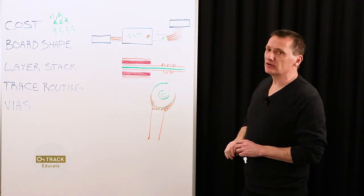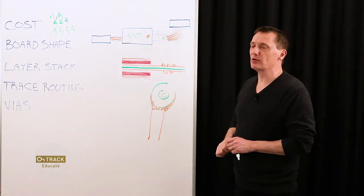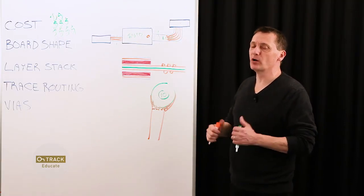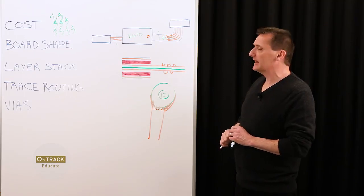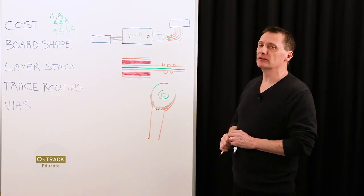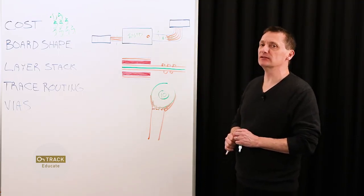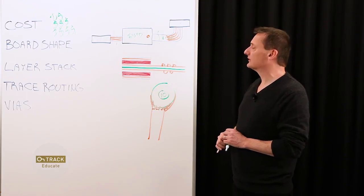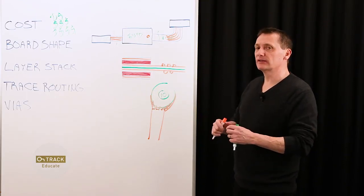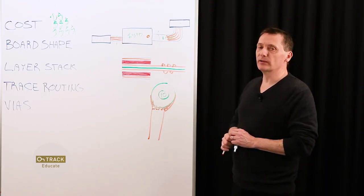Another common question is how to handle power and ground polygons. Power and ground typically require nice wide conductive areas. You want to keep these as hatched polygons. Solid polygons will not flex, so it's recommended to use hatch. If you must use solid traces, you have to minimize their width and make sure that it's not a problem for bending.